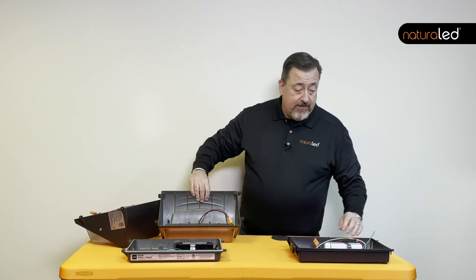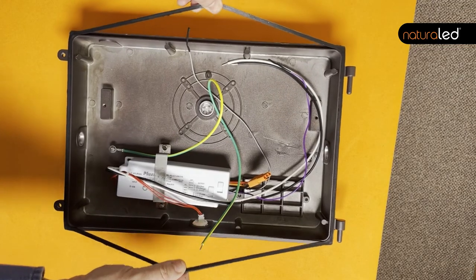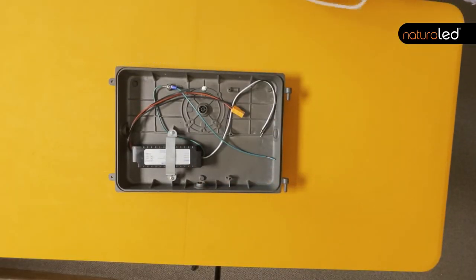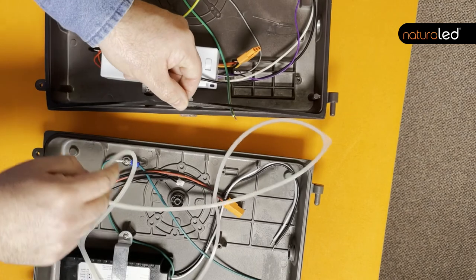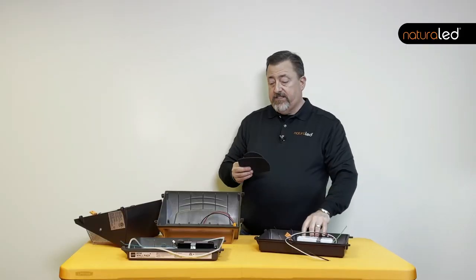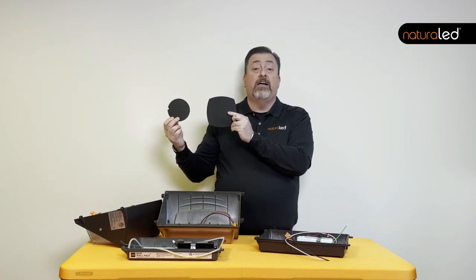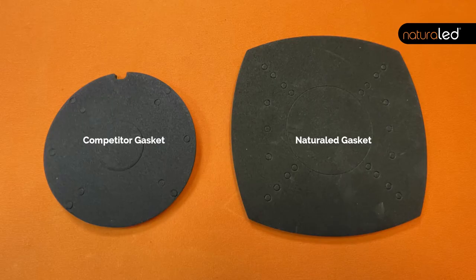The gasket on the NaturalLED fixture is seated inside the fixture housing. In contrast, the competitor's gasket is just a plain gasket wrapped inside a channel that is loose in the fixture housing. The differences are pretty apparent just taking a look at the two gaskets — the size is dramatically larger on the NaturalLED fixture. That will seat it better, seal it better, and make sure that the connection between the junction box and the housing lighting is protected for a long time to come.